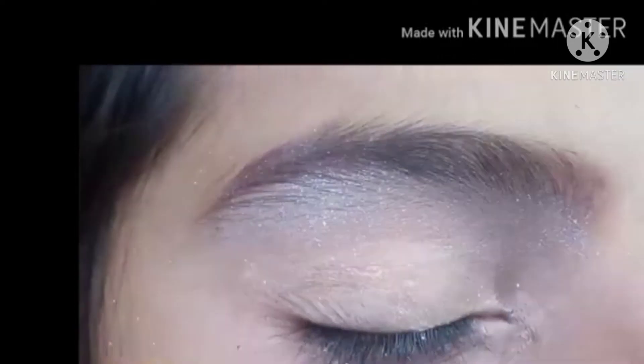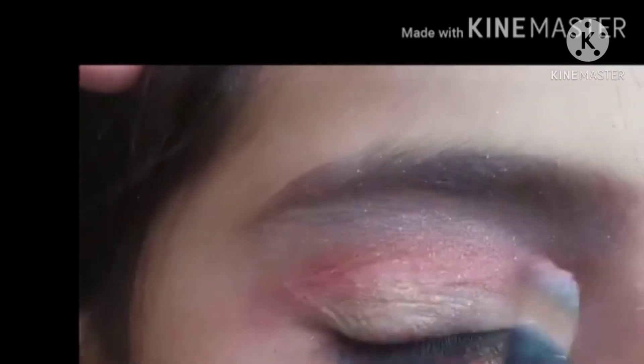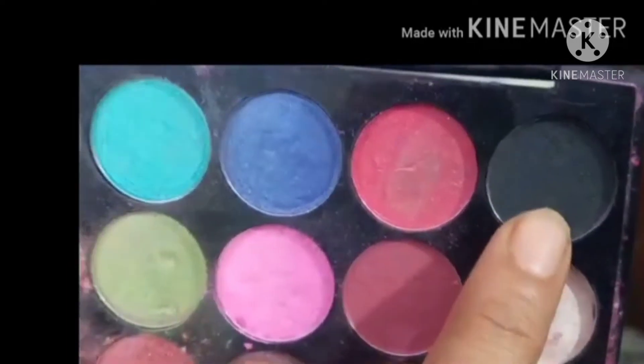We are doing a contouring. We will put the eye ball with eye polish and we will also make a brown shade. I added my eye brush. Now we will put the eye on eye polish. We will make contouring with eye light, control it, and then we will make a smokey eye makeup.